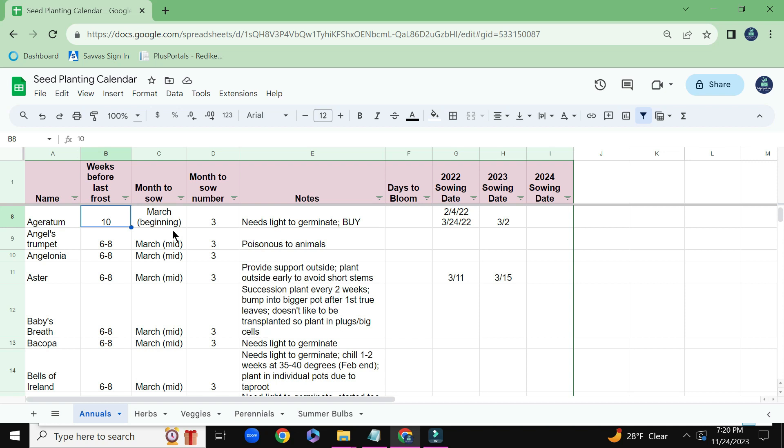And this will change based on where you live. This is based on my Zone 5B climate here in New Hampshire, so I have a general idea of which month I'm supposed to be starting different seeds.